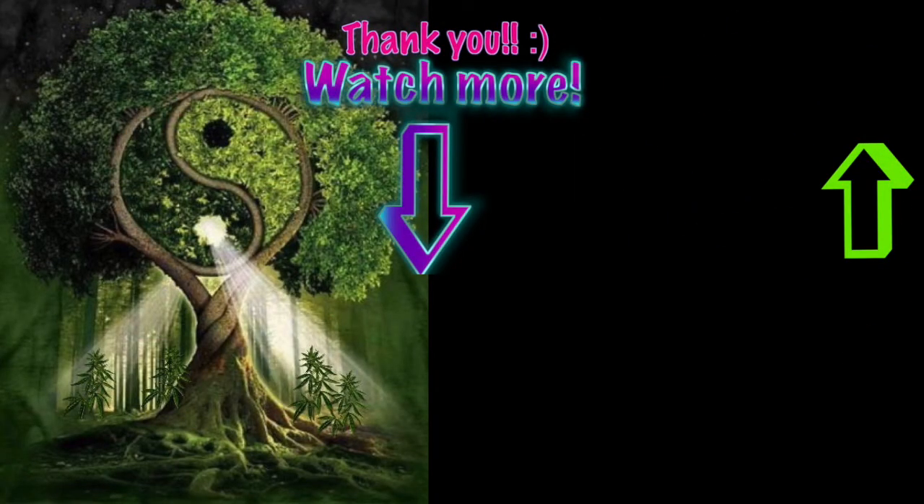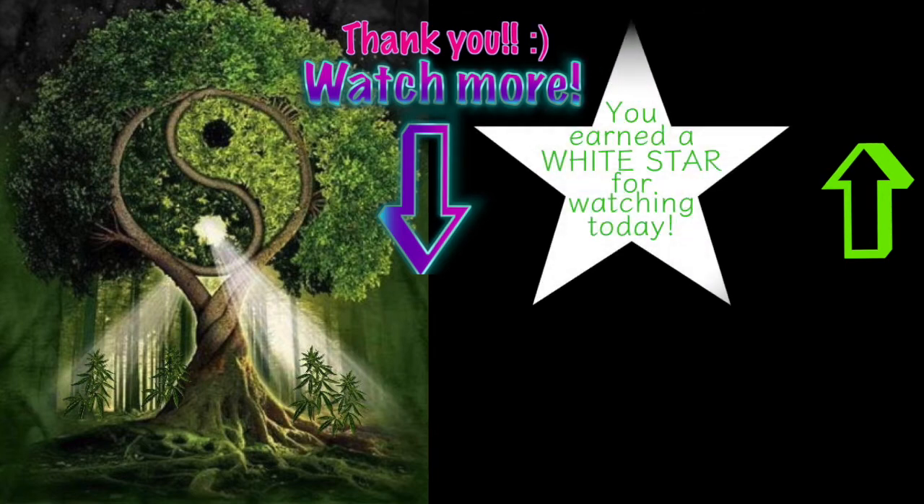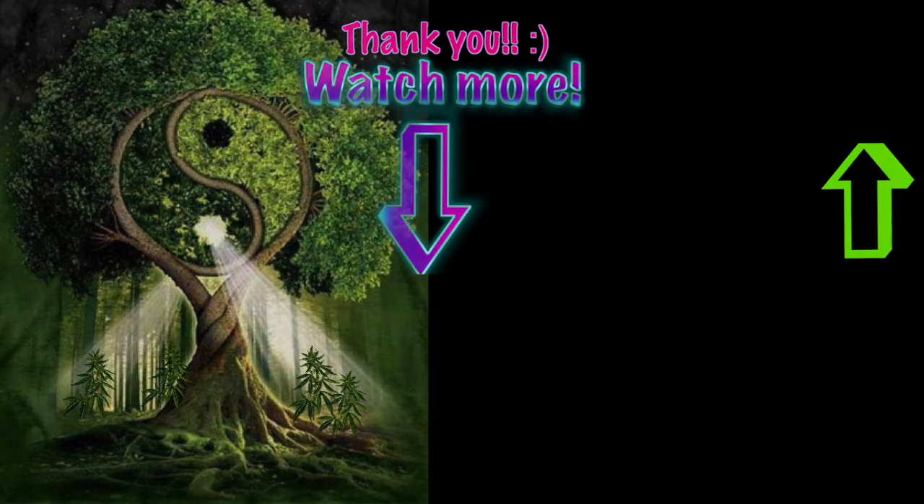Hey guys, thanks for watching the episode today. For watching the episode we're going to award you a White Star. White Star is for the White Cane Safety Day that celebrates and recognizes the achievements of the blind and visually impaired. So if you know anybody that's blind or visually impaired, hang out with them, get them high and listen to some really cool music. Thanks for watching — watch our next episode coming up and collect yet another star. Have a great day.